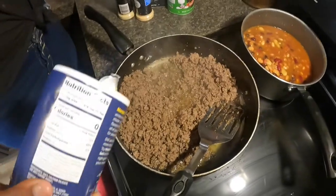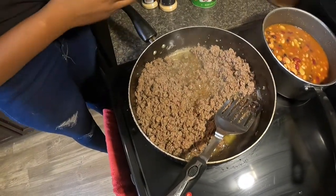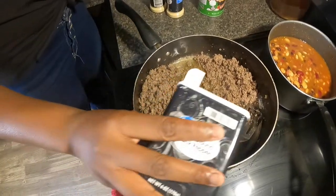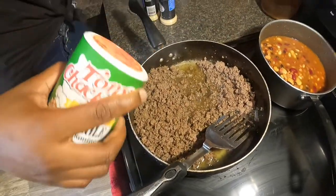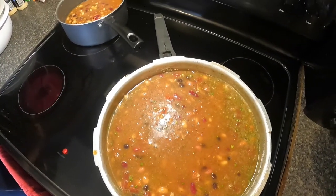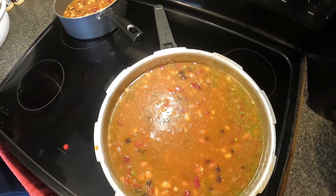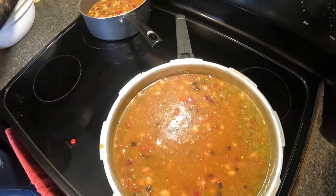Seasoning the ground meat while you're frying it — she put just a tad bit of salt, Tony Chachere's, some black pepper, and some garlic salt. Just a little bit, not too much. So we're going to drain the ground meat — strain it, we call it drain, but strain is the proper word. We're going to put it back into the skillet.